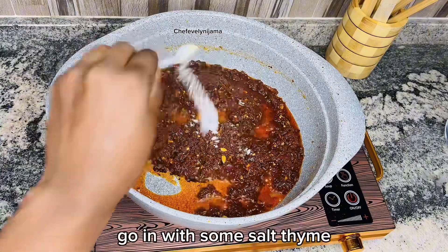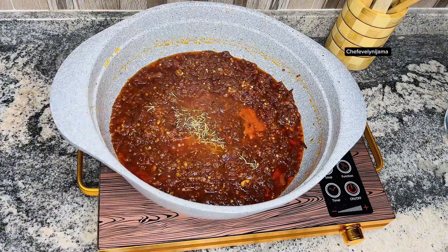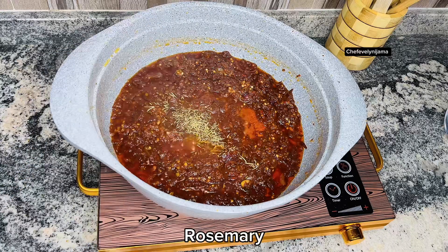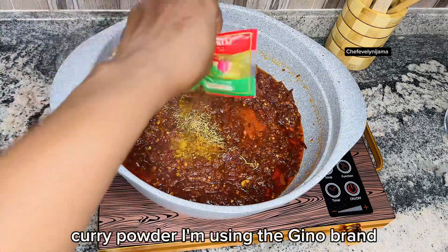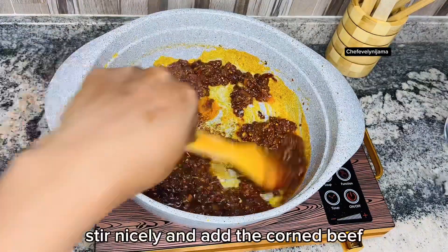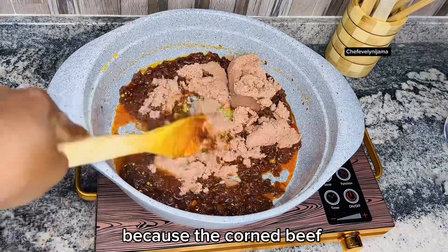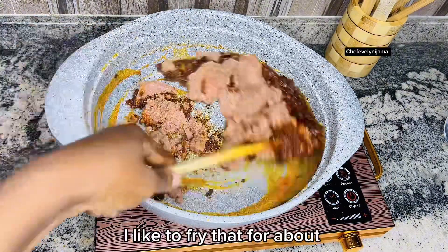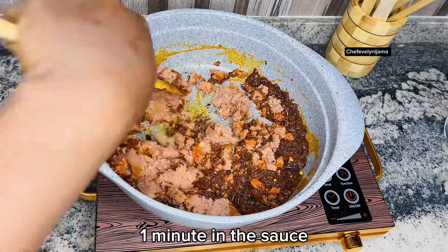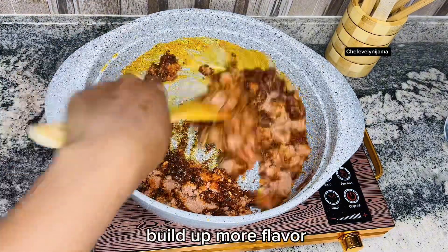Go in with some salt, thyme, rosemary, and curry powder — I'm using the Gino brand. Stir nicely, then add the corned beef. Because the corned beef usually has its own oil, I like to fry that for about one minute in the sauce, which is a good way to build up more flavor and ensure that everything is well incorporated.